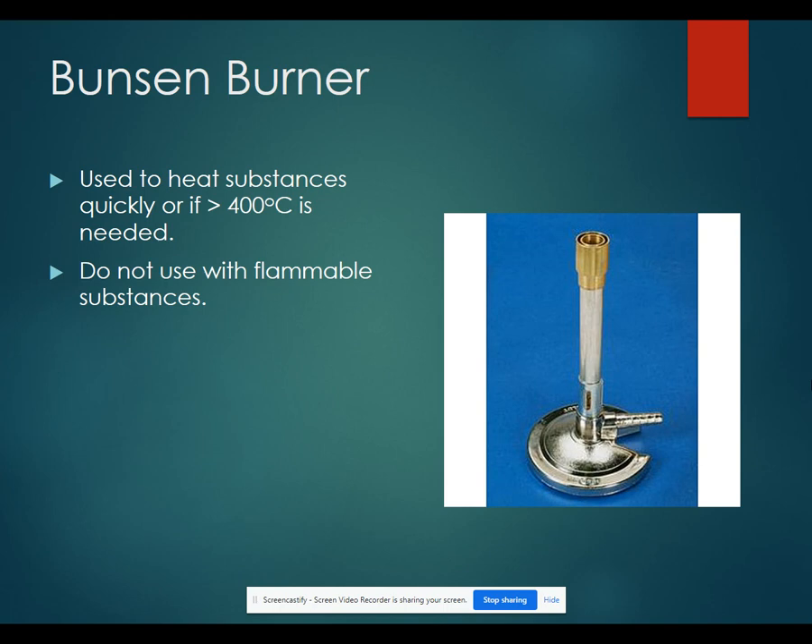A Bunsen burner is used to heat substances quickly or if you need to reach temperatures higher than 400 degrees Celsius. You cannot use a Bunsen burner with flammable substances since you do have an open flame.